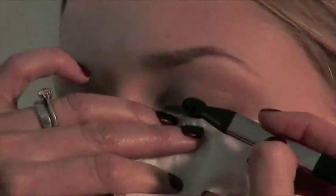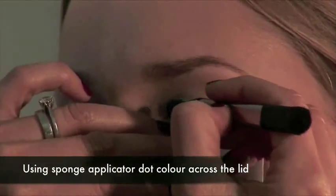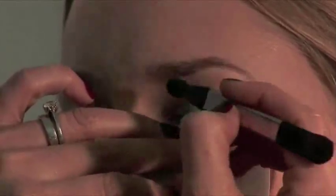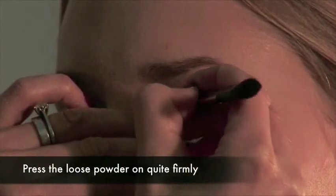We're going to start by using the sponge applicator with the lovely shimmery blue colour. Try not to overload the sponge because this is a shimmer powder — it will fall, so the less you apply the better. You can always layer it up as you go. I'm just going to dab the colour all the way across Lisa's lids. If you do it quite firm and press in, the colour's going to stay there.